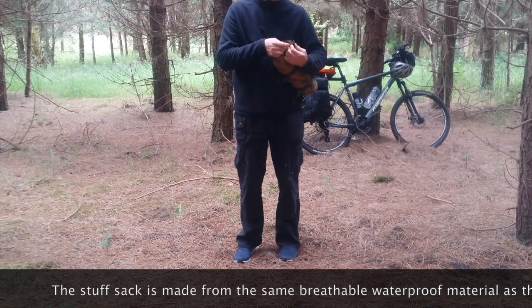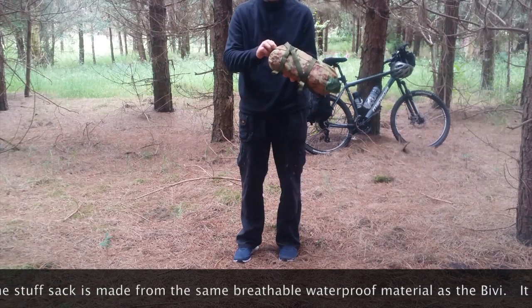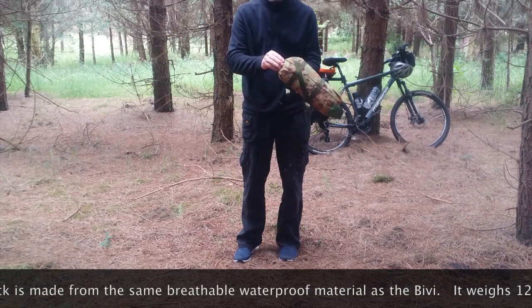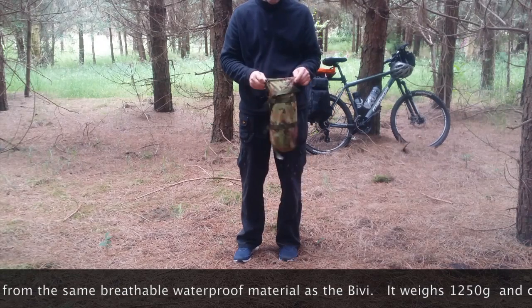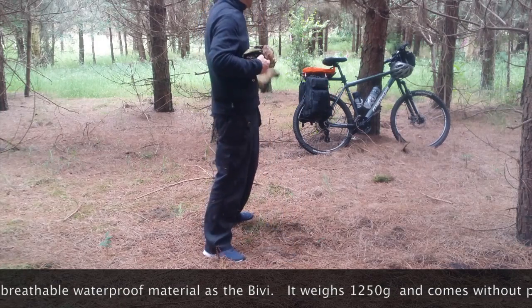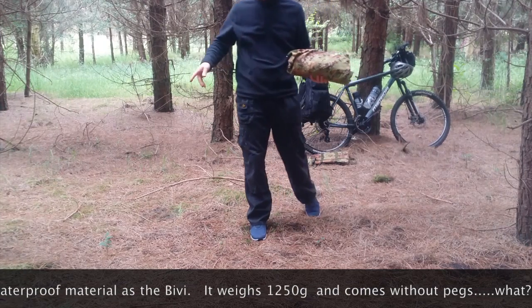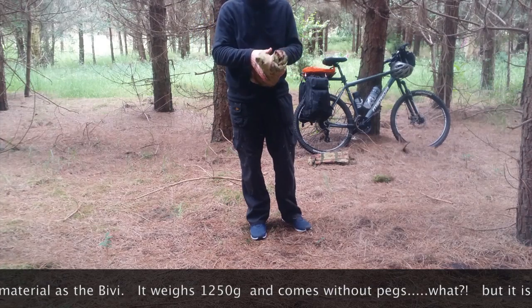The stuff sack is made out of the same material as the bivy bag. It's a form of - it looks like Gore-Tex but it's not. I'll put it between here. I could always put a tarp over the top if I wanted to.